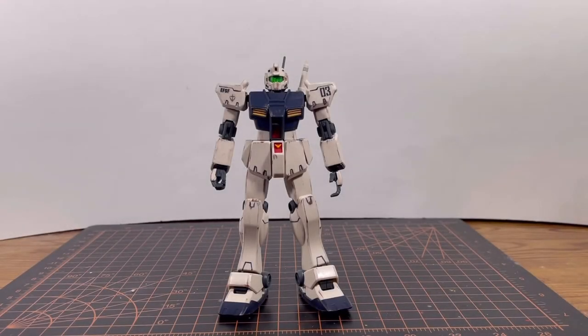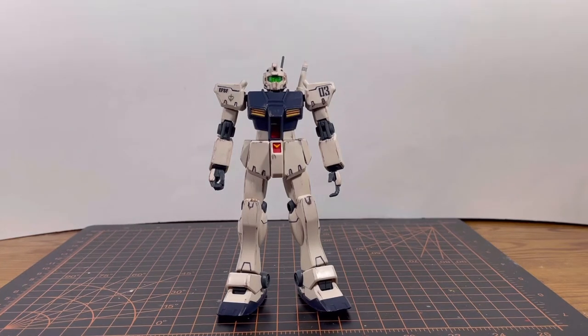Here is the GM Type C after I put some minimal effort in — I even took it a step further by giving it some weathering. I tried to go a little light on the weathering because less is more. Other than that, it doesn't take a lot of work to make this kit look good, especially if you're planning on detail painting it.